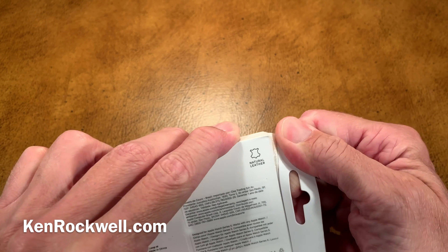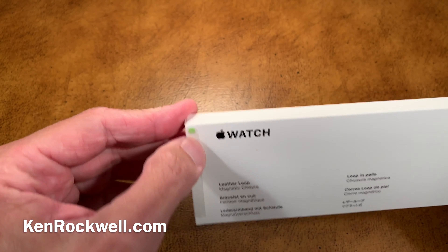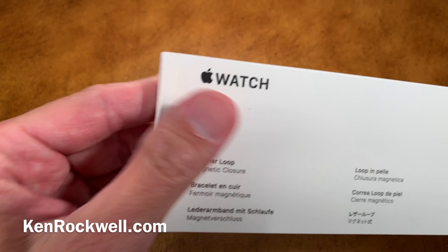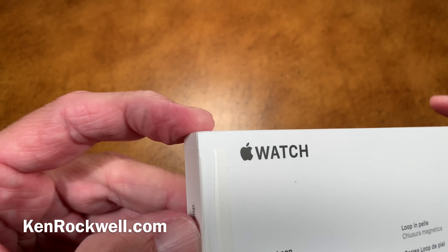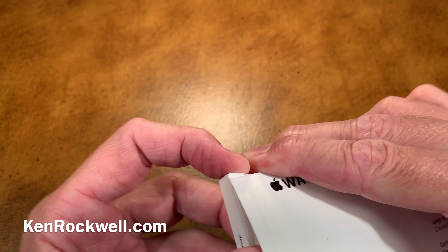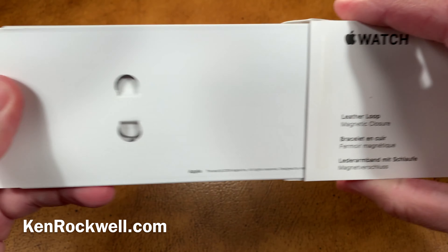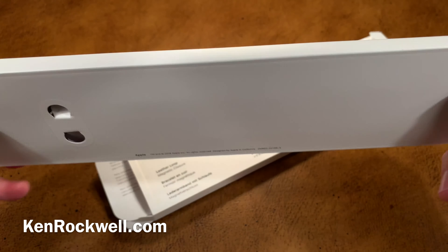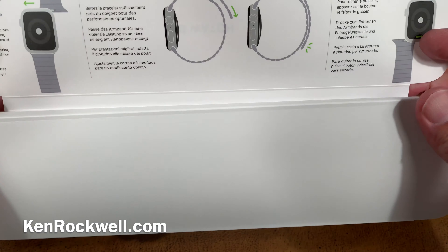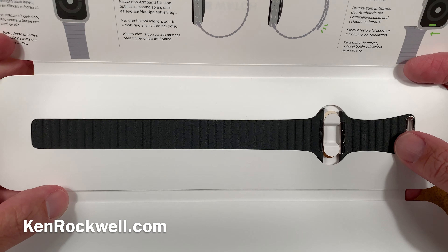Let's open it up and see how we open it. What is the best way to open this? Always look for the little green tabs — here we go. This is one of the most pleasant things in the world, opening up new Apple products. So precisely made. I love this stuff. We open her up — so beautiful.